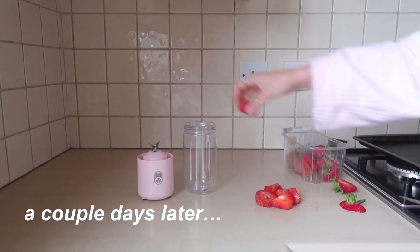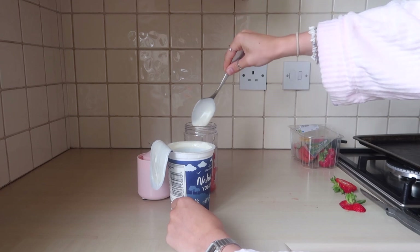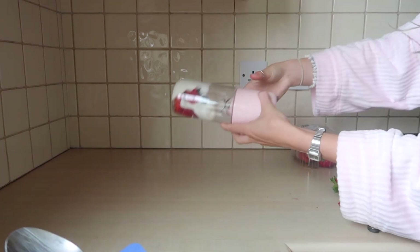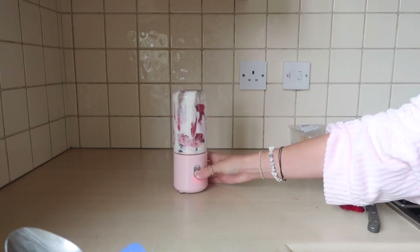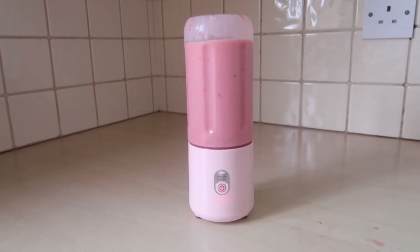It's such a nice pink color — I really hope this works. I don't have any fruit in my house right now, so I had to go to the shops. This was actually a few days later: I put in some strawberries, raspberries, and blueberries, then added some natural yogurt and put it back together. When I went to turn it on it didn't really do anything at first, but I added some juice and that seemed to help. There were still a few lumps, but it tasted very nice. Maybe chopping the fruit smaller would help — but it did kind of work, so I'm happy with that.